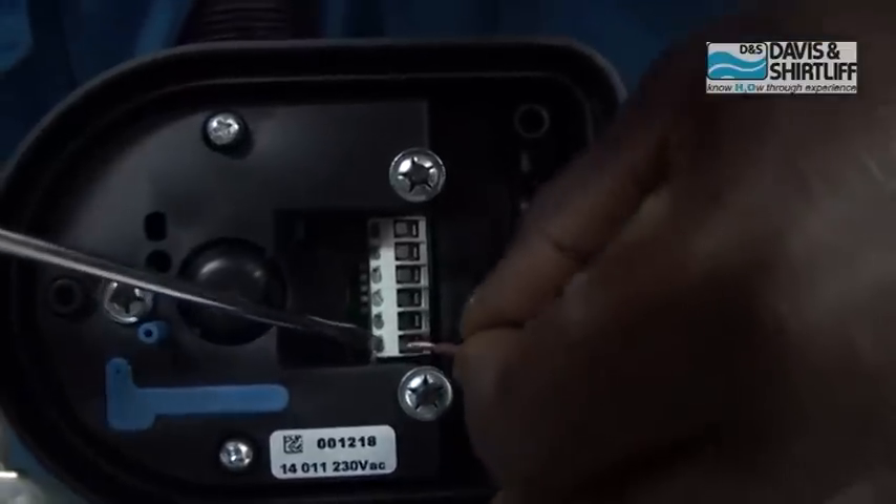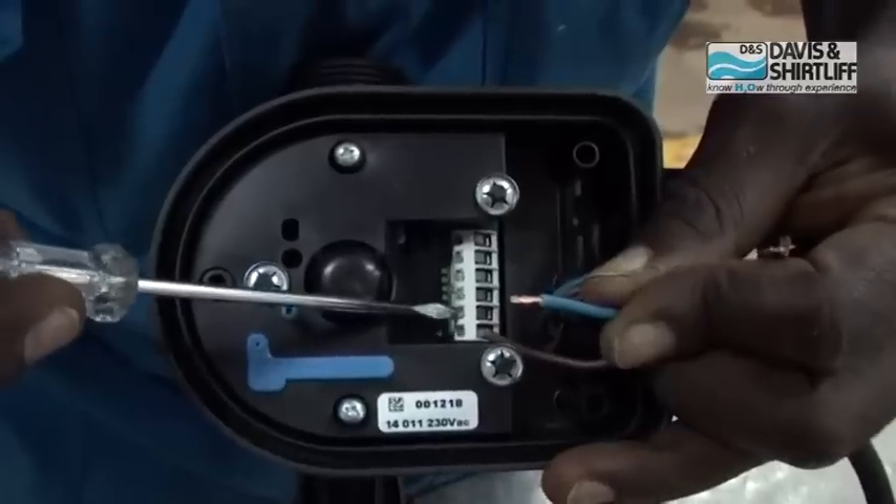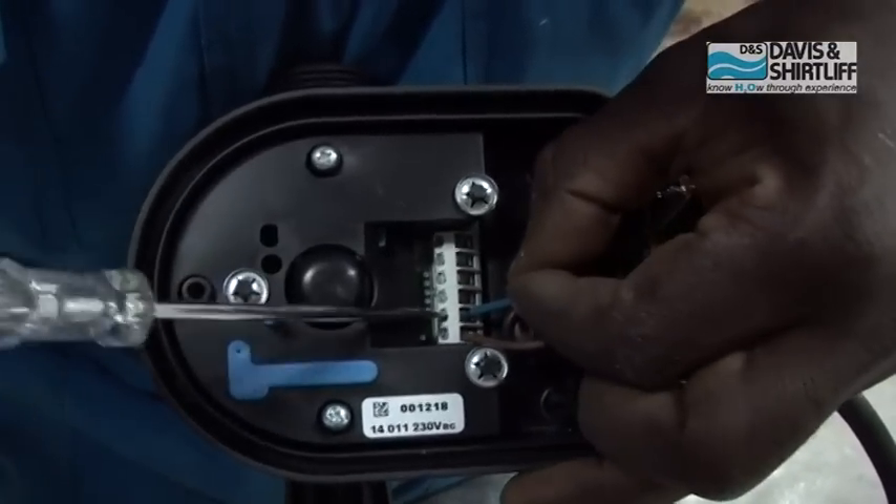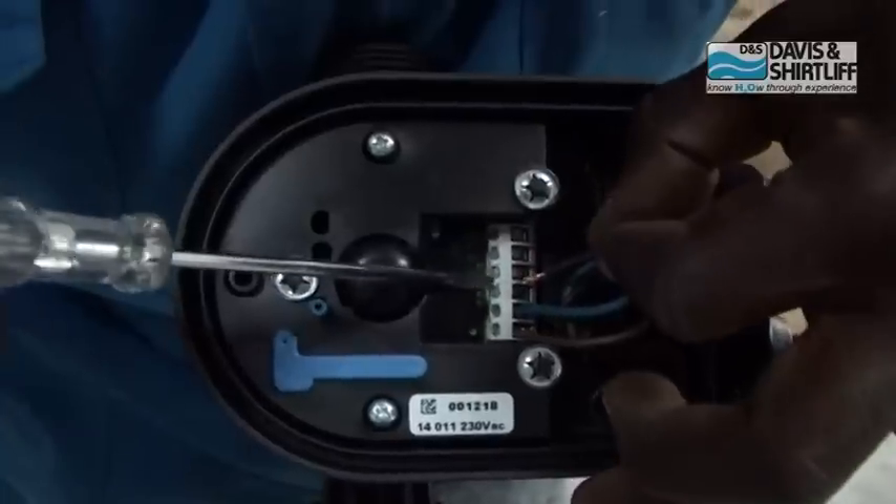Mount the wire ends into the terminals, starting with the live and the neutral wires, then the earth wire.